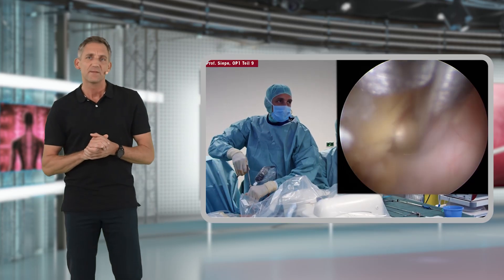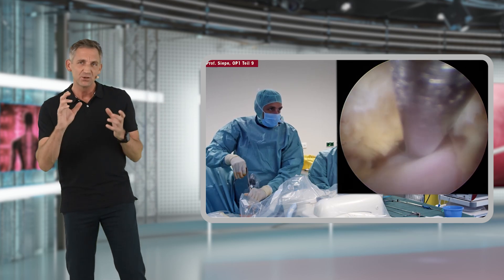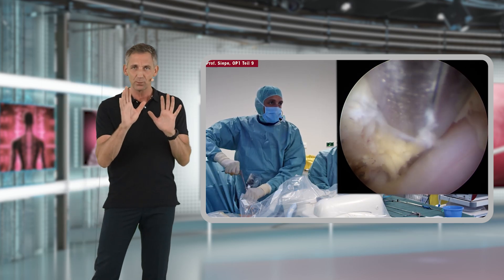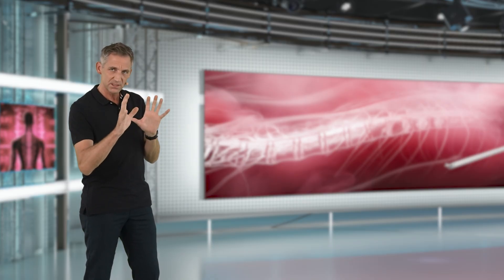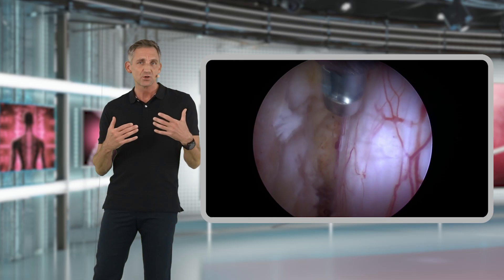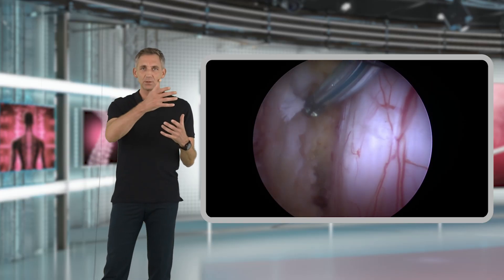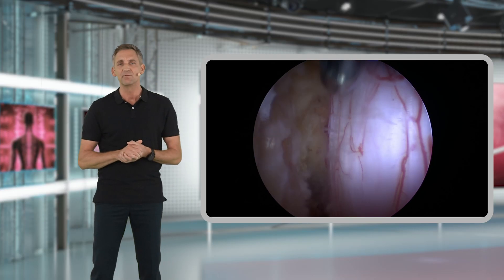Make sure that once you have reached the contralateral recess, you do not accidentally put any pressure with the Kerisson rongeurs on the contralaterally exiting nerve root. This is especially important for beginners — be careful not to squeeze down with the instruments on the contralateral nerve. Repeat these steps until you can fully confirm that the contralateral neural structures have been fully decompressed.